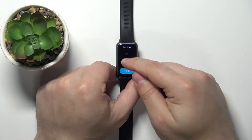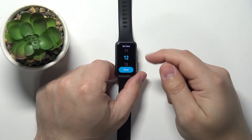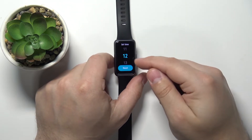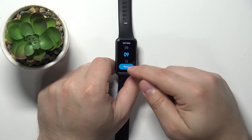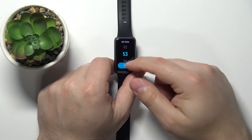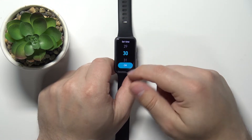Now we can set the time for our alarm. First we can set the hour on which the alarm will go off. Let's set it to 9, then tap on next. Here we can set the minutes — I'm gonna set it to 30. Tap on ok.